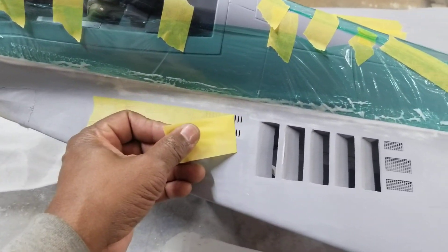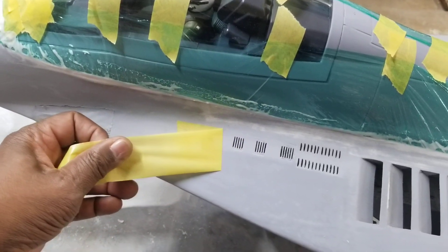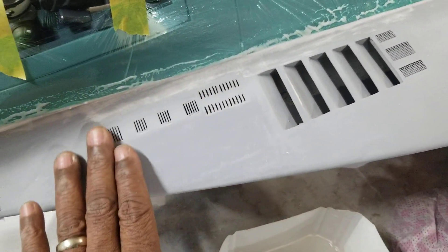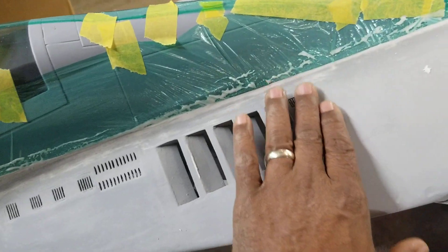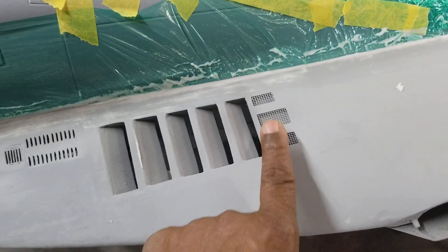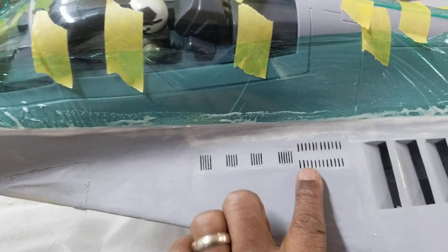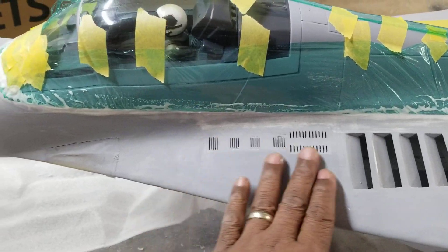I'm just feathering them in with some filler. This is my 3D printed vents. This is balsa that I built by hand and put a screen in. The only thing that's not balsa is the box underneath, which is a 3D printed box done by Frank Born out of Germany. He makes a whole panel for this that you can get off his website. Frank Born did the 3D design of these vents here, and I recessed them, made them even with the skin.